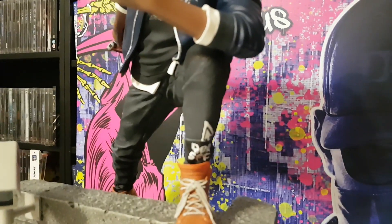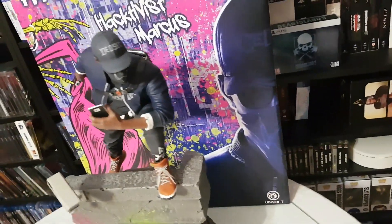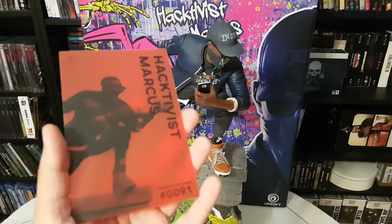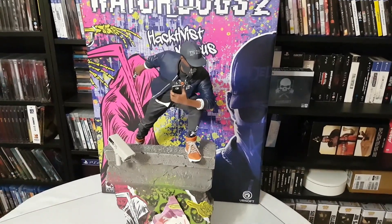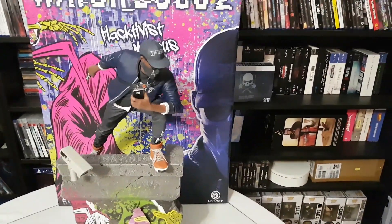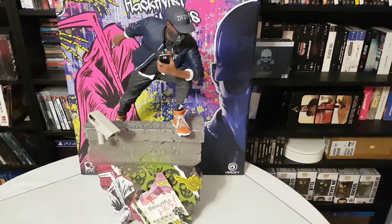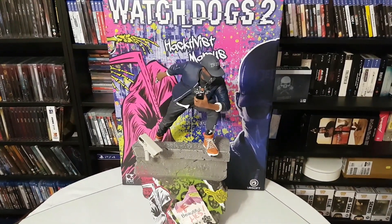We have so many nice details — this is so, so good. Here is the Watch Dogs 2 Activist Marcus from Pure Arts resin statue. It's big — about 50 centimeters or more. It looks outstanding. I hope you enjoyed the video. Thank you for watching — subscribe, like, comment, and share. See you next time!